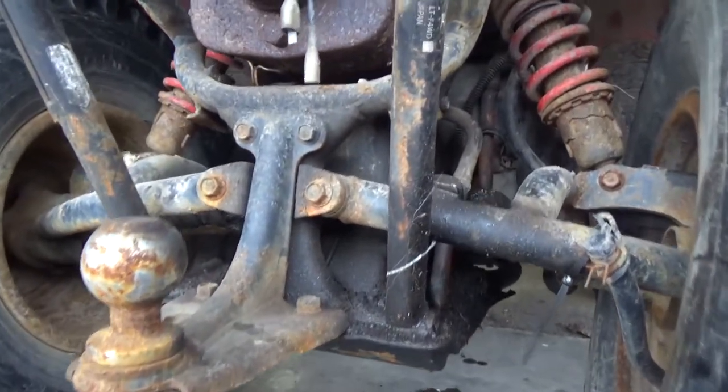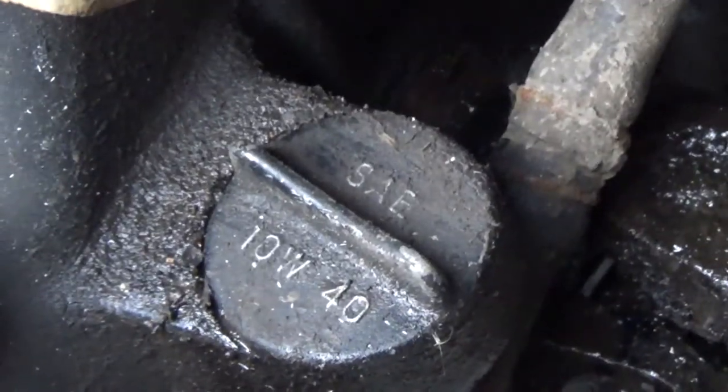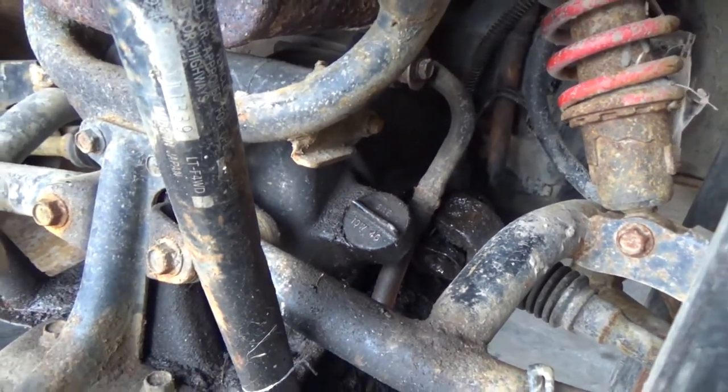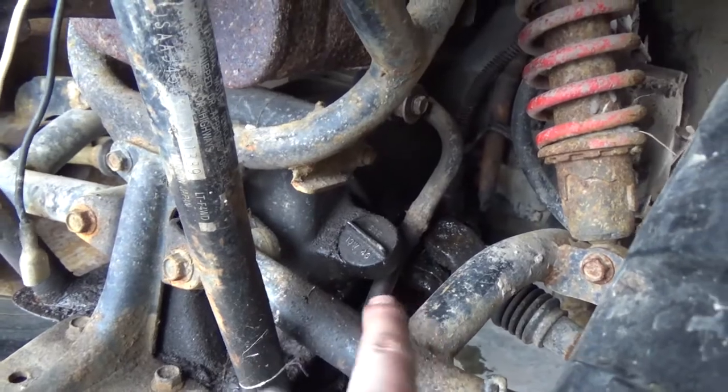The dipstick tube is right at the back here. You guys can see it there and this dipstick tube says SAE 10W40, so that's the oil you want to use. Essentially what I'm going to be doing is removing that and then sticking the tube inside of there.